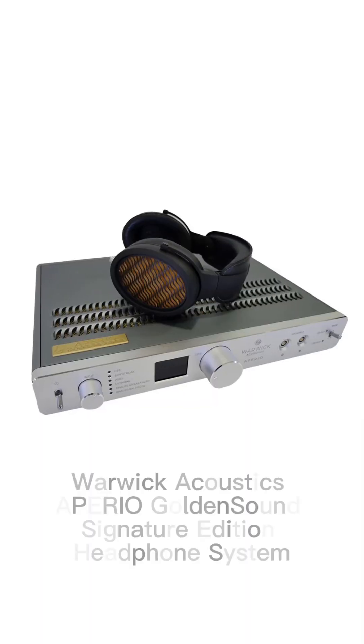I'm Cameron, also known as Golden Sound Online. You may have seen me on YouTube on the Headphone Show or my own channel Golden Sound. This is something we're launching for the first time at CanJam SoCal — it's the Warwick Acoustics Aperio Golden Sound Signature Edition.